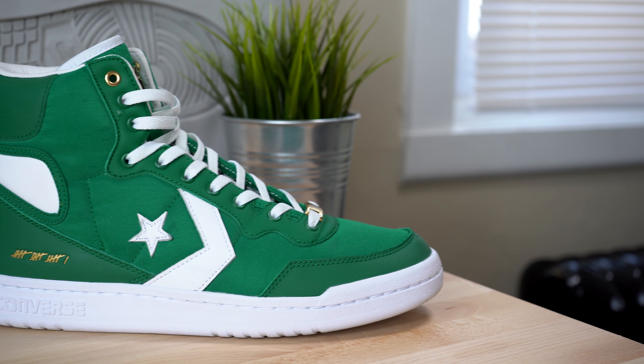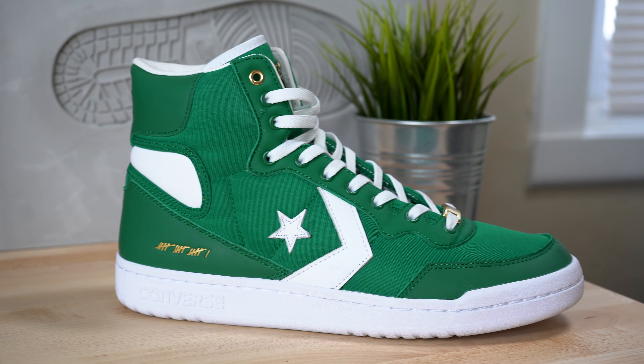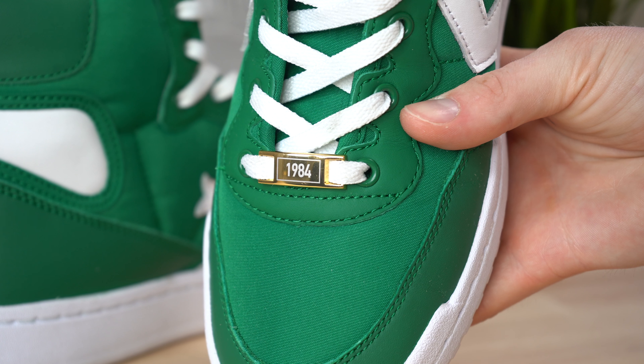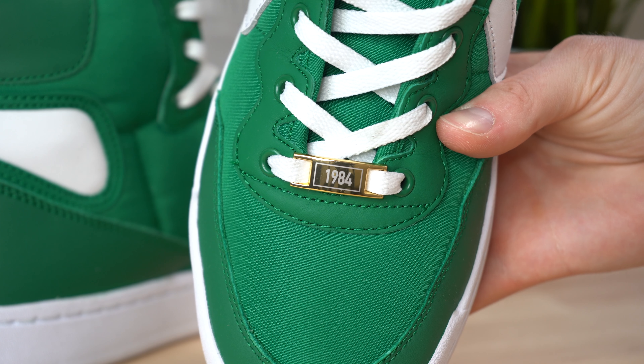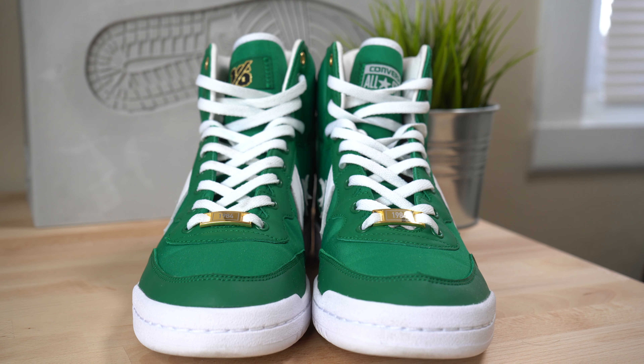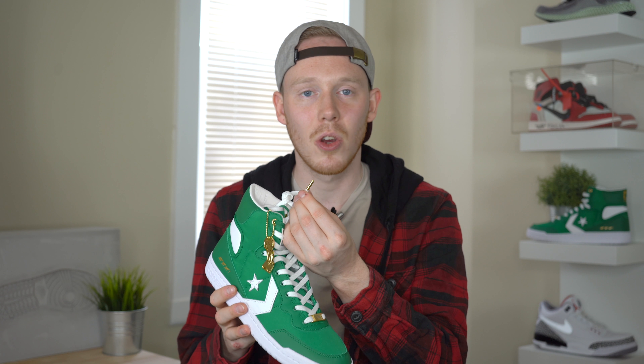Around the edge of the toe, you've got this dark green leather mud guard. Moving up from the mud guard, you've got this canvas or nylon panel in lighter green. This nylon panel actually continues all the way around the sneaker from the toe to the heel. Moving up on the shoe, you've got this dark green leather panel with metal eyelets. At the base of the laces, you've got this gold metal accent with 1984 etched into it. This shoe comes factory laced with flat white laces, and at the end of the white laces you've also got gold metal aglets.